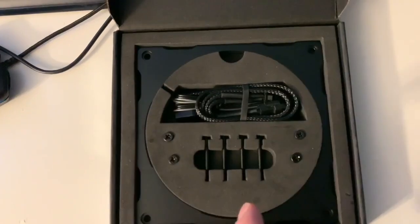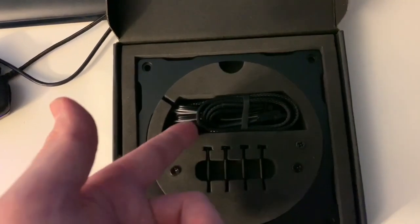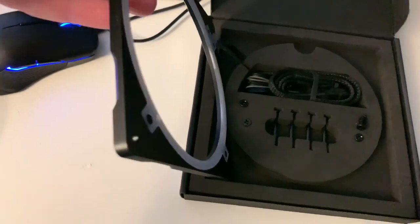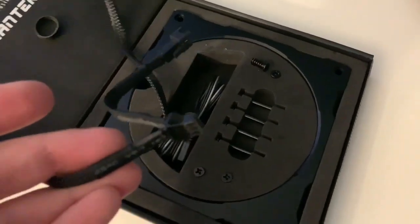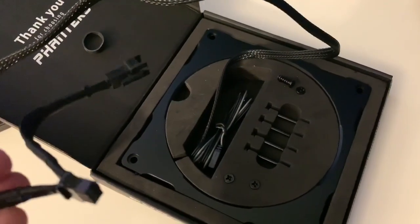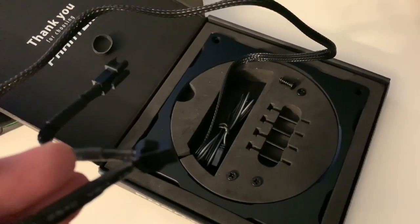Basically, what you're getting here is the LED frame itself. You have four screws, so you can screw the fan right in if you want, and of course you have your wiring. The frame itself is not that big. The cord is about 20 inches. It's got a clip on the end so you can daisy chain it into more LEDs or more fan covers, whatever you want to do.